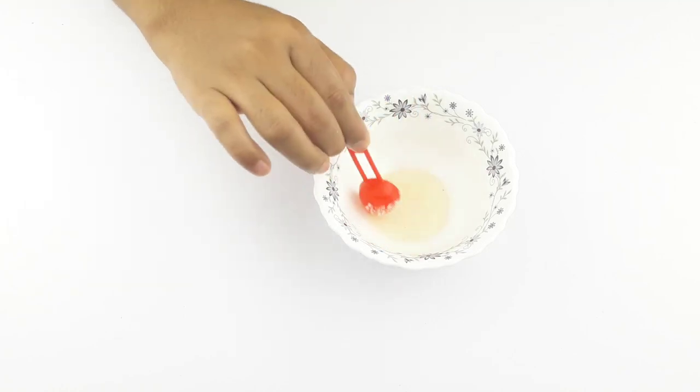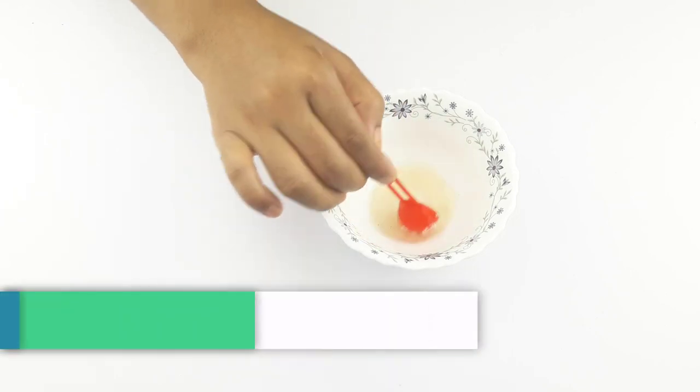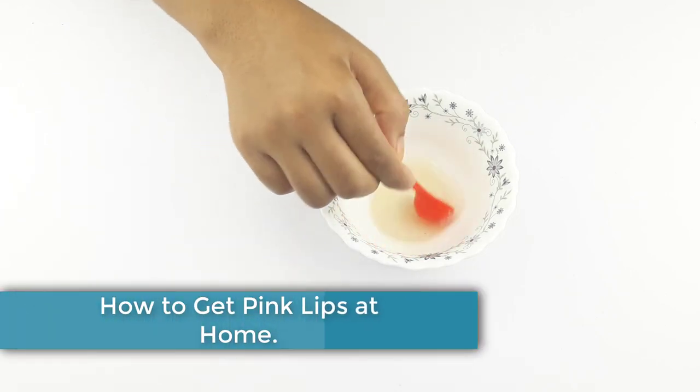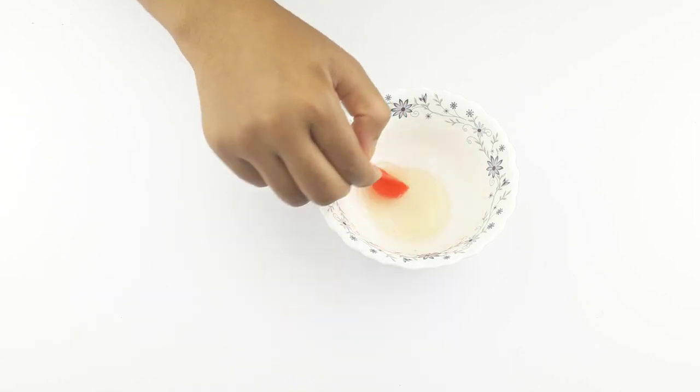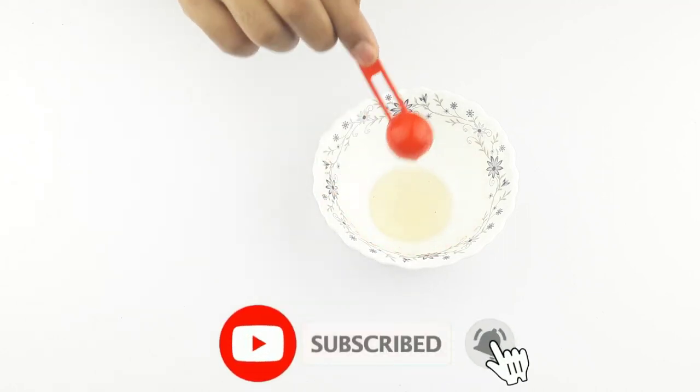Hello friends, welcome to our channel. Today our video topic is how to get pink lips at home. Before starting, please subscribe to our channel and click the bell icon for more updates.